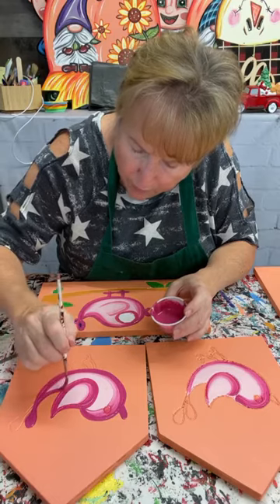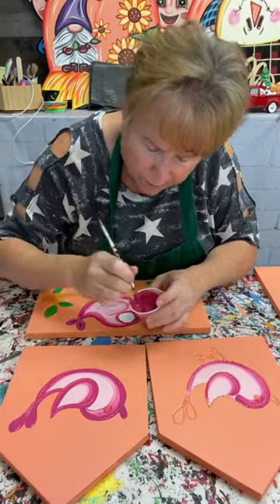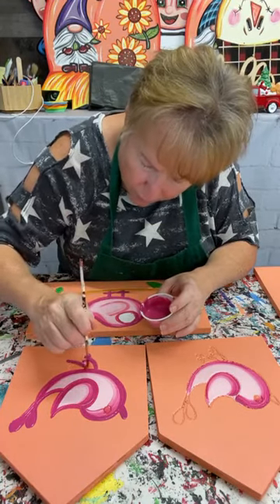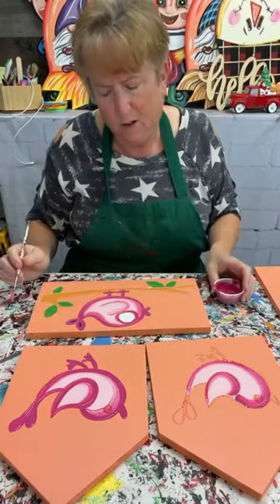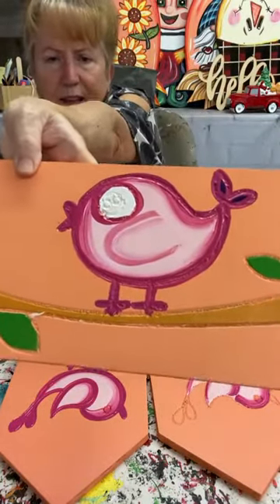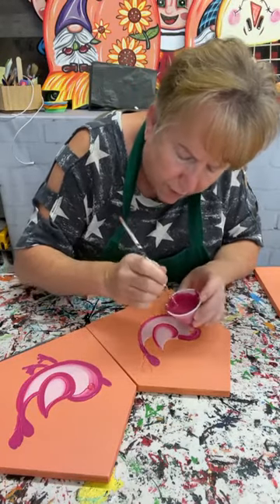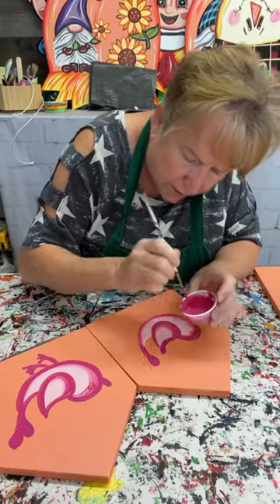I didn't put a lot of colors on this little guy because I really think with the design you don't need it. When you're doing something like the turkeys those have like 17 colors, but this is kind of a whimsical little bird so it doesn't need a whole lot. I think he's cute — I like that, super cute. I'm just taking this script liner and covering that CNC line — just covering that CNC line.